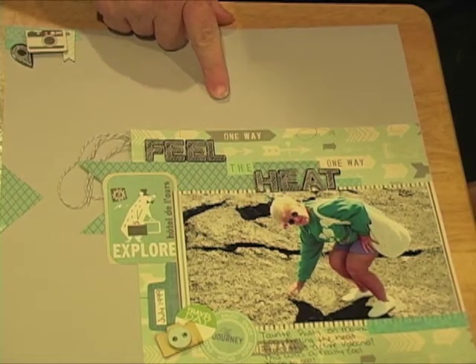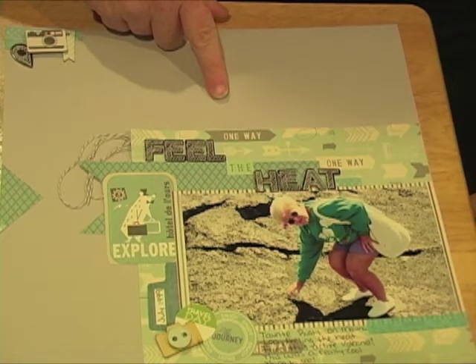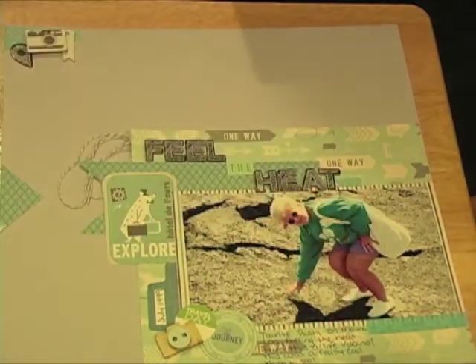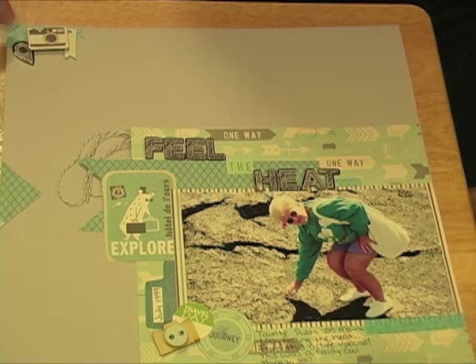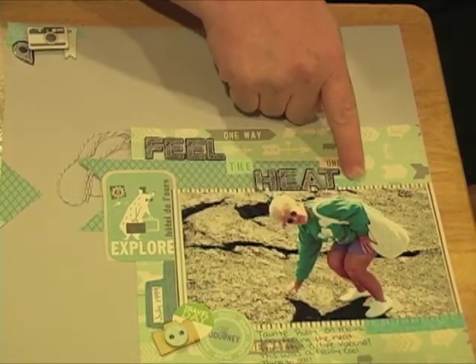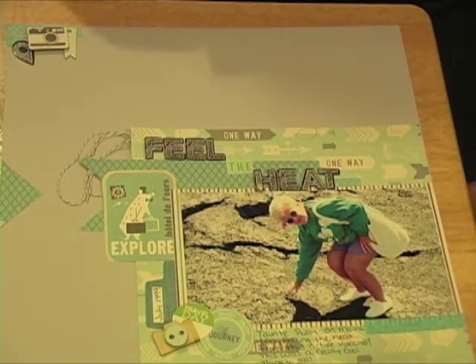I used my October Afternoon Mini Market Land and Sea stickers, and for the words 'feel' and 'heat' I used the American Craft stickers Sketchbook. Then I just journaled down here, and you can see some washi tape up here and also here and here — those are by Recollections; I had those in my stash.